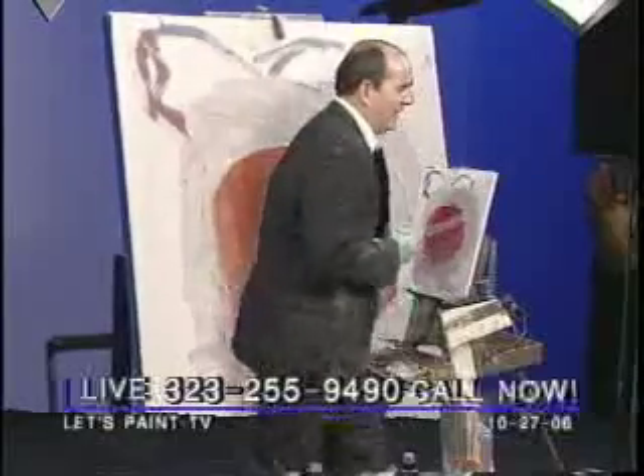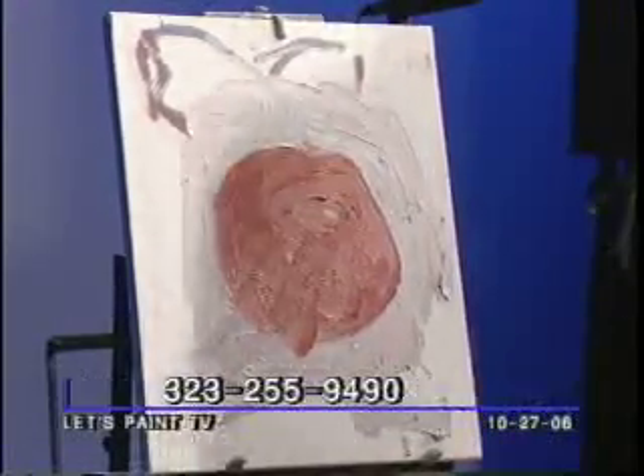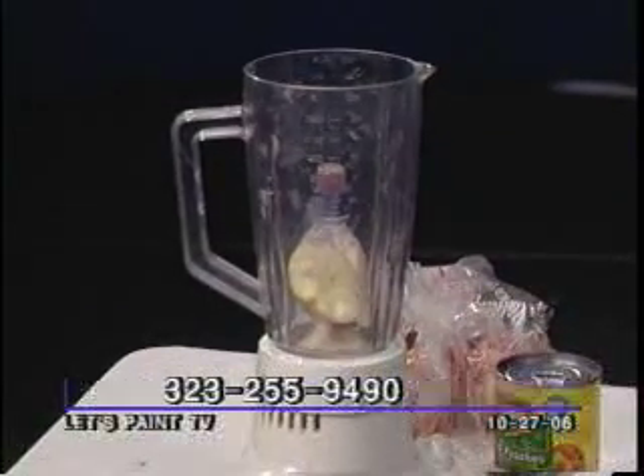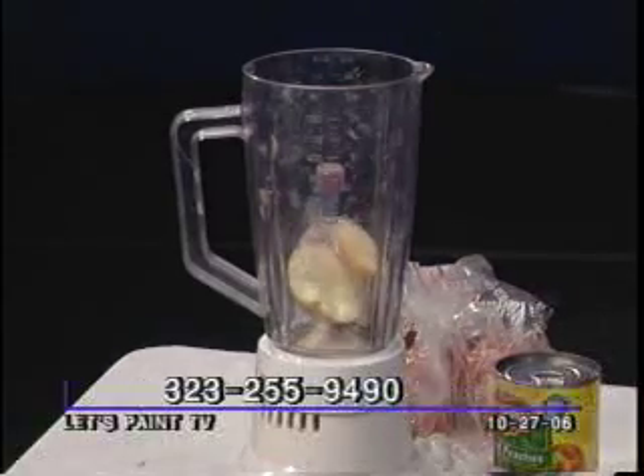Don't try to plan everything in your life. Just, if you got a thought in your mind, as long as it's not illegal, give it a shot. And frankly, if it is illegal, consider trying it anyway. That's how things change.